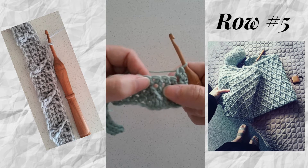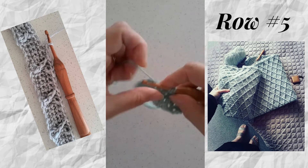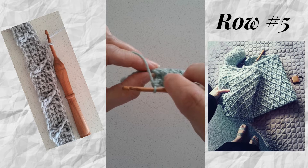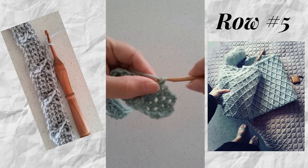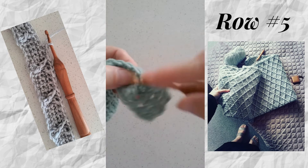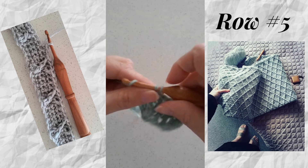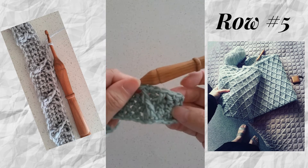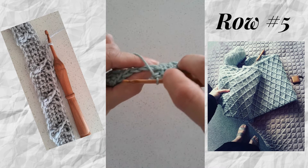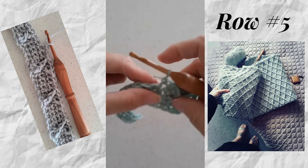We've worked two single crochets, and now we're going to work a front post stitch around this first front post double crochet, then skip the single crochet at the back — skip one — and then work a single crochet in the next two single crochets of row four. Then we finish with a front post double crochet around that second stitch. You can see how that has widened the cable. Then skip one single crochet at the back and work a single crochet in the next two.